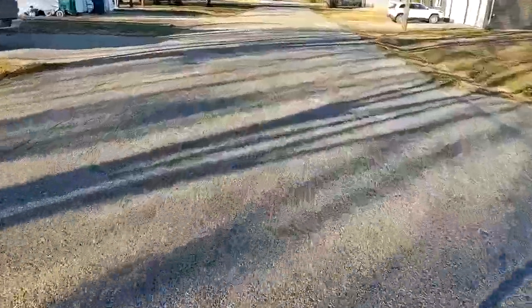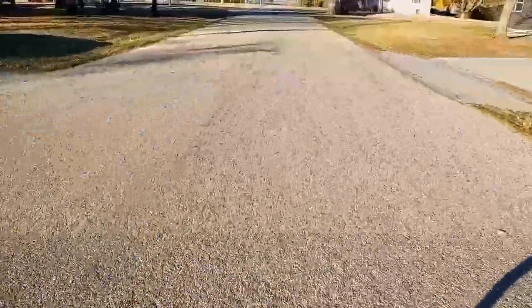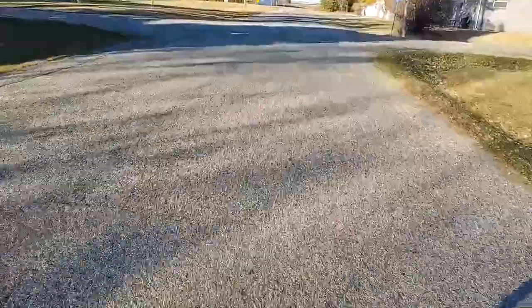I washed my helmet before so I could see out of the visor because it had a bunch of dead bugs, but now the water is evaporating and I'm fogging up. Try that again. There we go. It's cold-blooded — it's the first time this engine's ran in a couple of months. I'm just running the throttle with one hand and choke with the other.